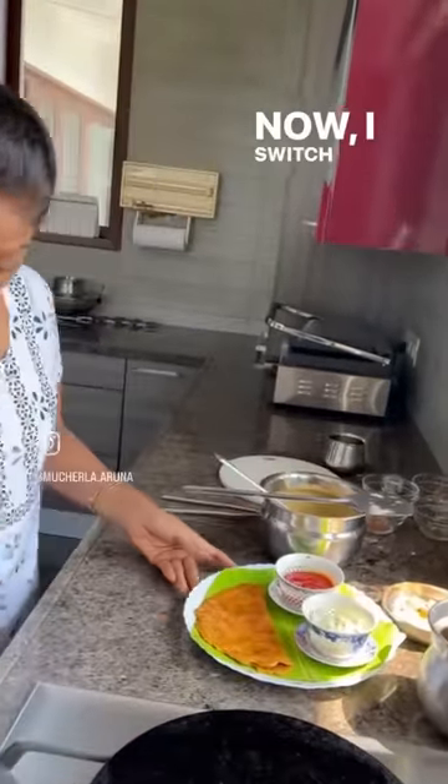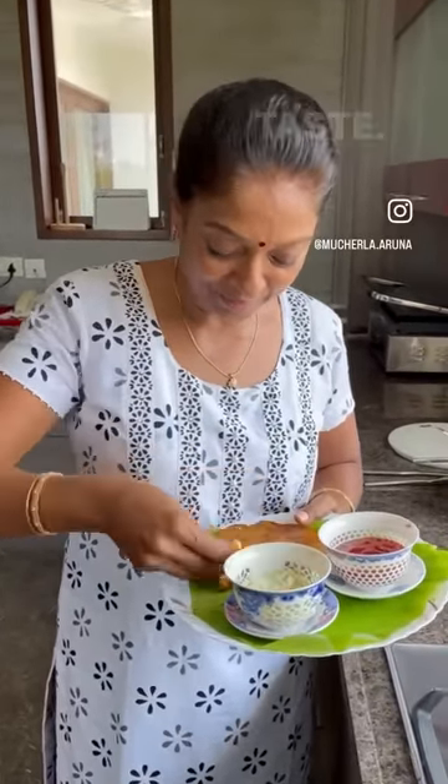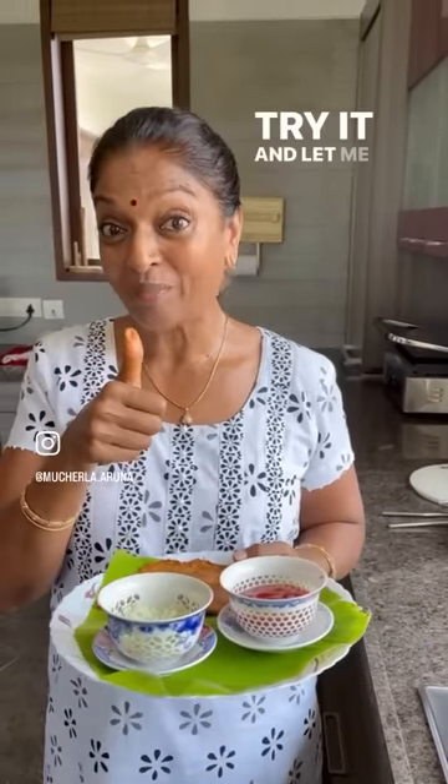My yellow dosa is ready to eat now. I switch off the gas — let me show you how this one looks. Very hot! Try it and let me know how is this one — yellow dosa, high protein dosa.